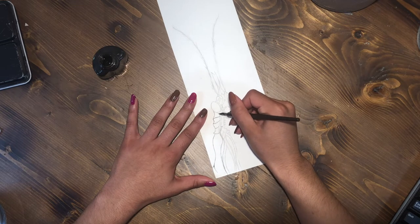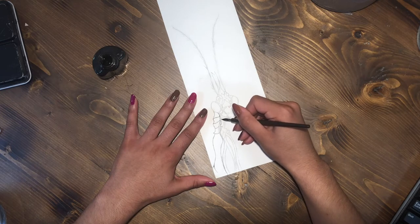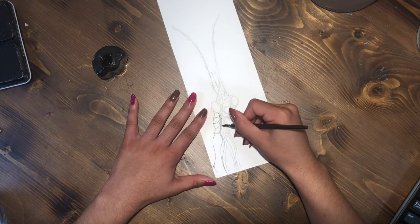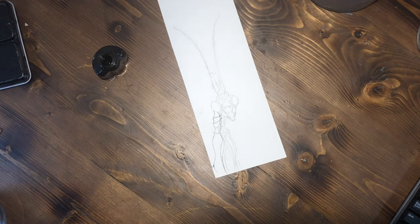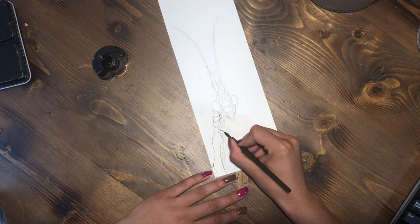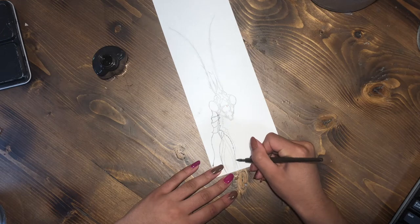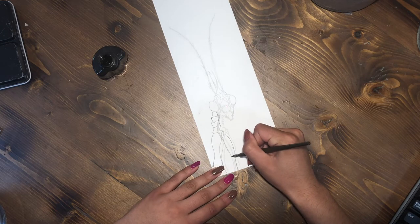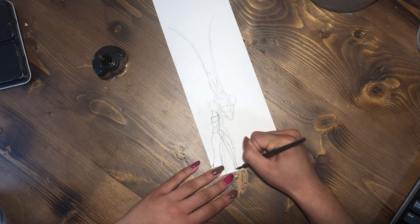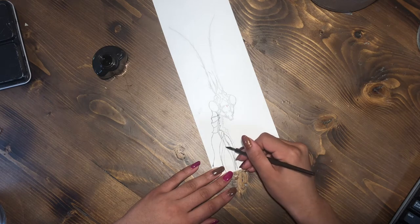I'm using this nib holder and nib for the first time. I believe it's a Speedball quill nib holder, and the nib is the Hunt 107. It's a very fine and flexible nib — but not really flexible — and it's very sharp. I was kind of worried about scratching the paper when thickening up some lines, which is not good for watercolor because it looks funny and the washes don't sit properly. But the paper did not scratch, so I was very thankful for that.